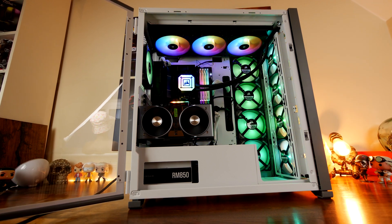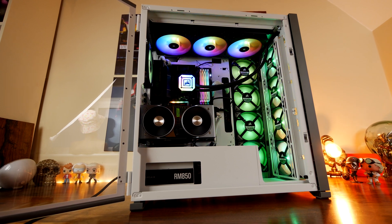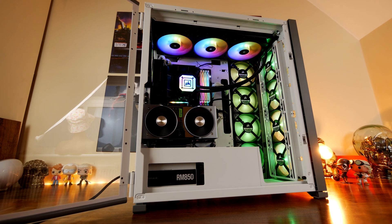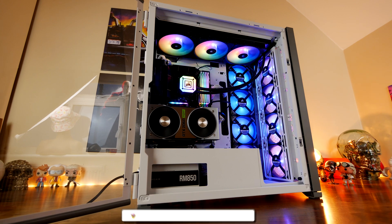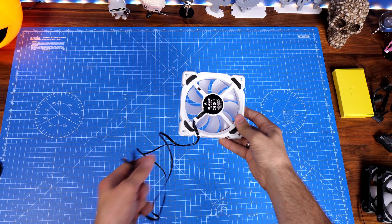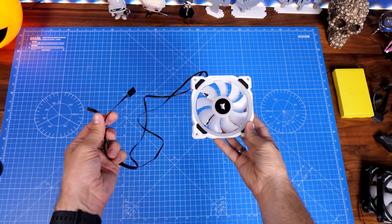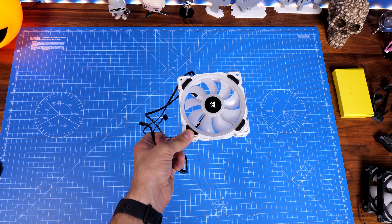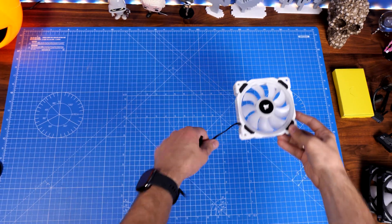In each of the build guides I've done on Corsair cases I quite often include a segment on fan cables and how to wire them up, but to make things a lot easier for you I'm doing a video now where I'll show you the entire installation process outside of the case on the table, so you can see the logic behind it. I'll start simply with just three fans and then go through adding more and more fans, showing the different ways to connect them and things to bear in mind.